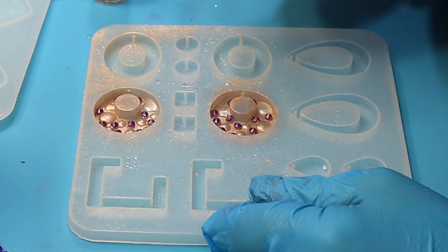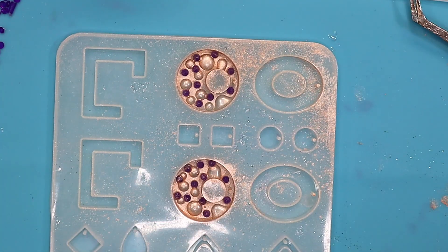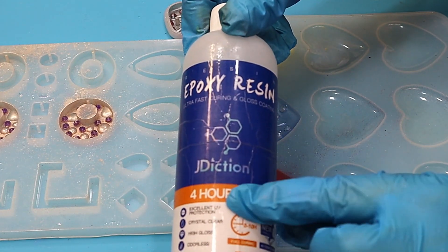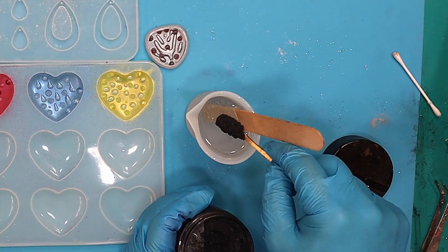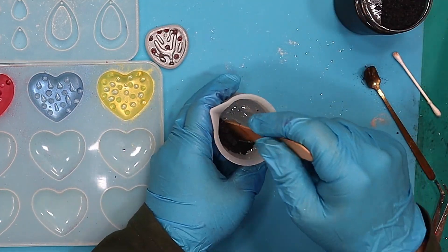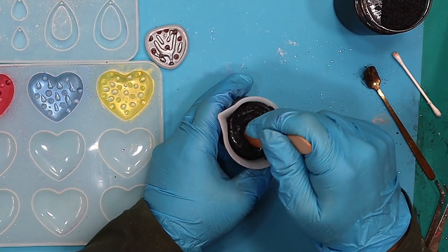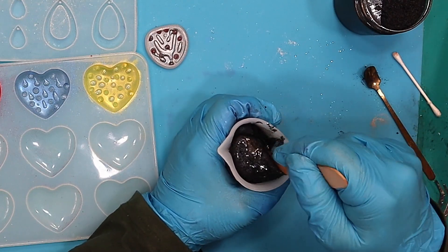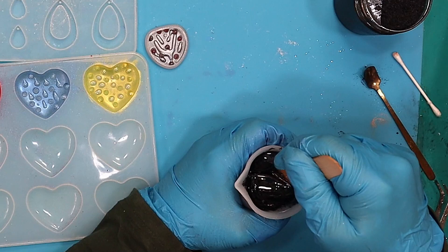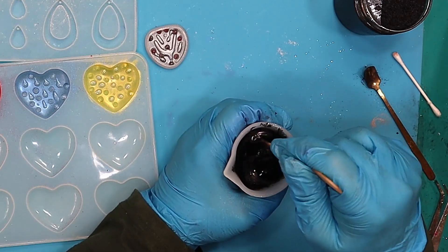Blowing out and getting rid of any excess, and then carrying on and doing the same for the other pieces. Now I'm ready to mix up my resin — I'm going to be using the four-hour demold resin here because I want this to set up as quickly as possible. The important thing is to make sure that you have a really dark background. I'm using a black mica powder and ensuring while I'm mixing that there are no dry spots of powder left in, because that will spoil the effect.